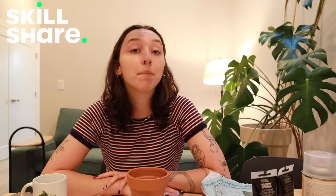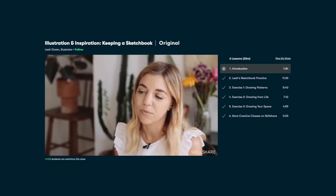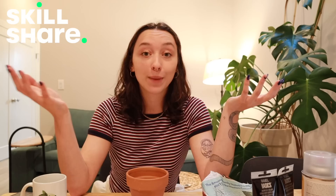First, I want to say a huge thank you to today's sponsor, Skillshare. Skillshare is an online learning community with thousands of classes in a broad range of topics that are completely ad-free. My favorite way to think about Skillshare is a way to invest in yourself and prioritize your self-care and wellness. I recently finished a course called Illustration and Inspiration: Keeping a Sketchbook by illustrator Leah Gorin. This course made it feel really easy to sink into my own creativity. The first thousand people to use the link in my description box will get a one-month free trial of Skillshare.